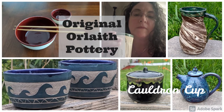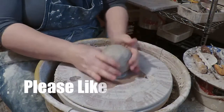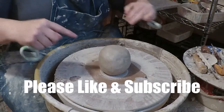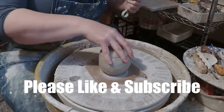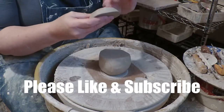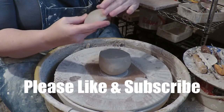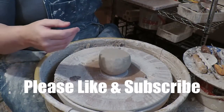Well, hello there! Today we're gonna make a cauldron cup. First thing I'm gonna do — I have some wedged clay. It's enough to make the cup, and the cup is gonna have a little lid, so I'm gonna cut off a chunk that is big enough to make the lid, so that it is the same wetness, the same texture and stuff. When you make a lid you want it to dry at the same rate and start at the same rate — so that's one of the things that I do.